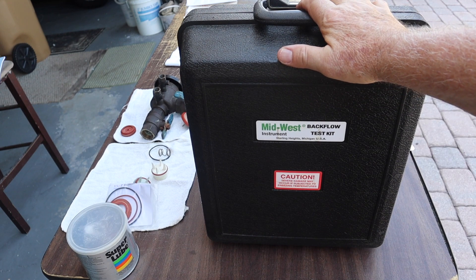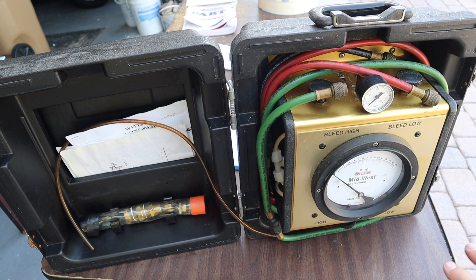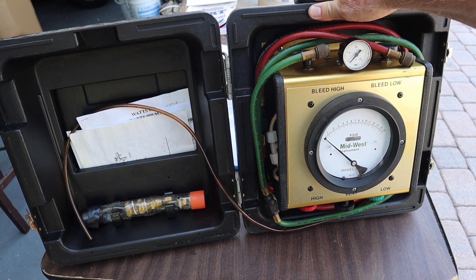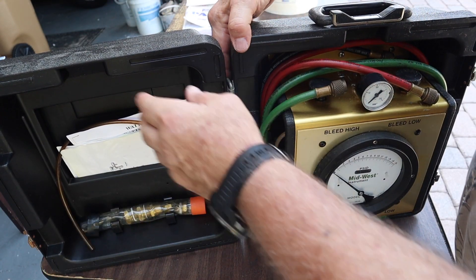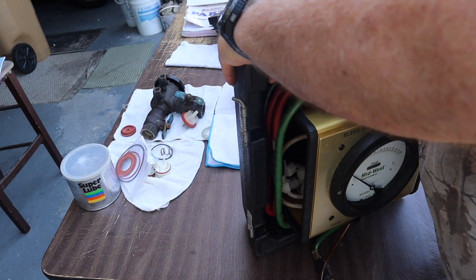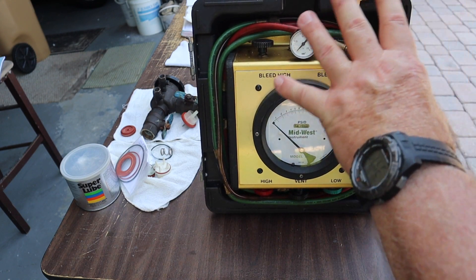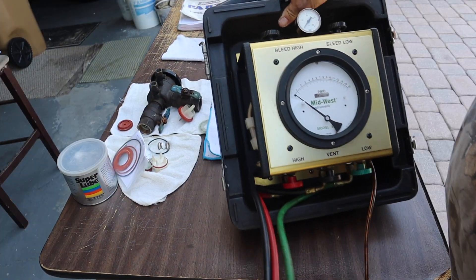I come with a meter like this. This is called a differential pressure gauge. This one happens to be made by a company called Midwest — it's an 830 — and this model has been around since they started testing backflow valves. This is the workhorse of backflow valve testing. It comes in a case so it doesn't get damaged. You can seal it back up, pull this little button and take the lid off, and travel to where the backflow valve is to do the test.